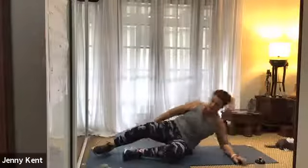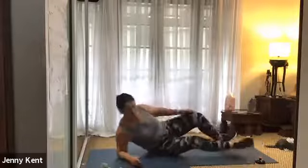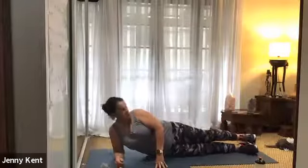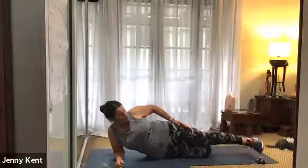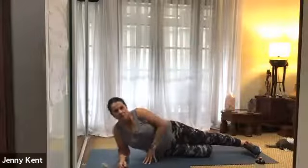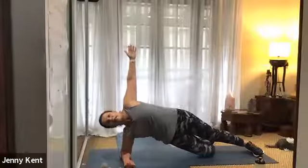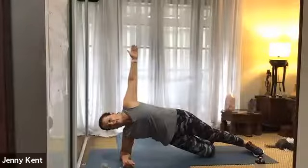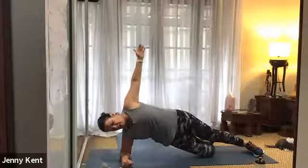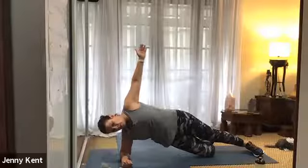Good work. And then switch to the other side. Just lining your body up — elbow under your armpit, body nice and straight, bottom leg is bent, top leg is straight. We're going to lift up through the hips, take that arm up towards the ceiling, hand back a little bit to open up through your chest. Deep breathing — we're strengthening up the side muscles in our abs, our obliques. It might be a little hard on your elbow. 15 seconds to go.